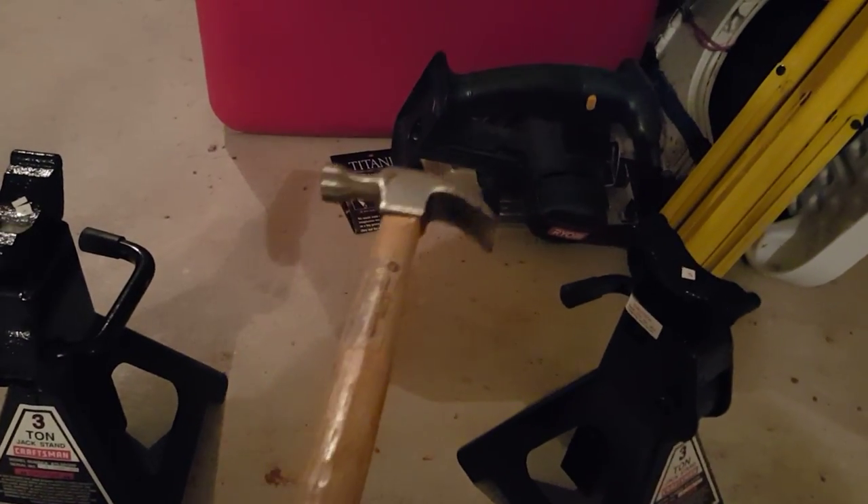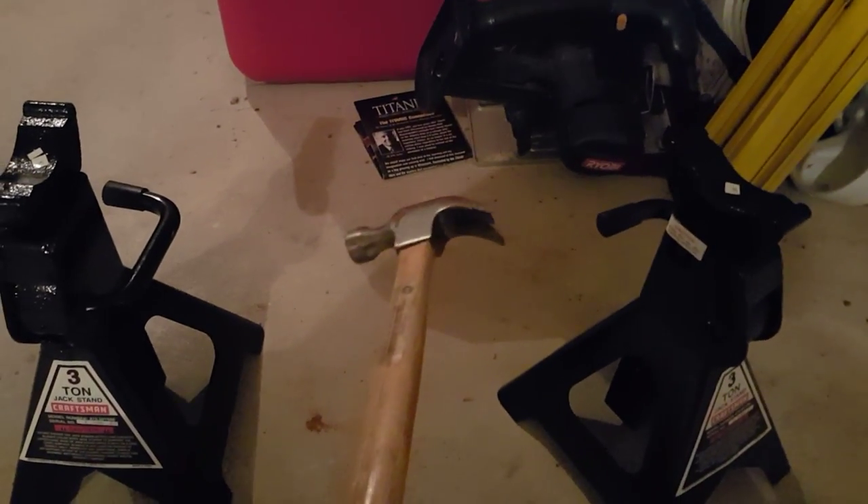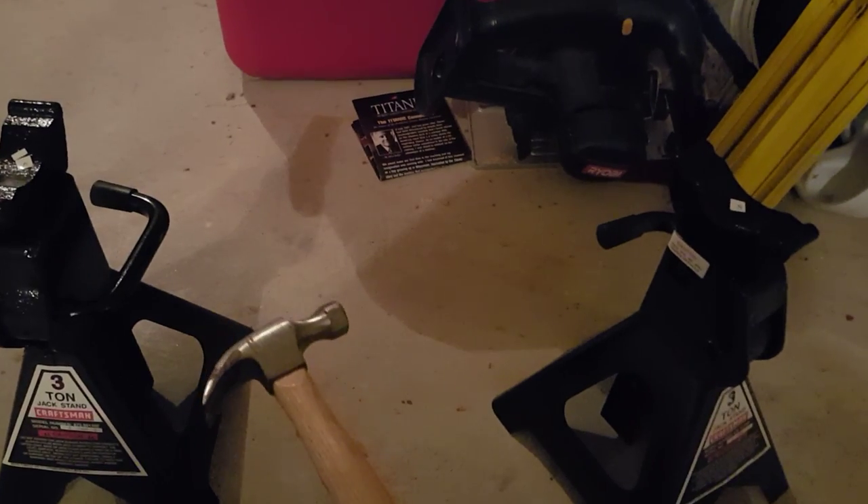When I buy new tools I don't really like pounding on them, so I found a better way to do it and that's what I'm going to show you right now. As you can see, here's one that I've already done.